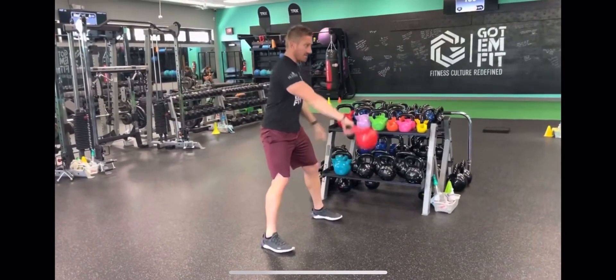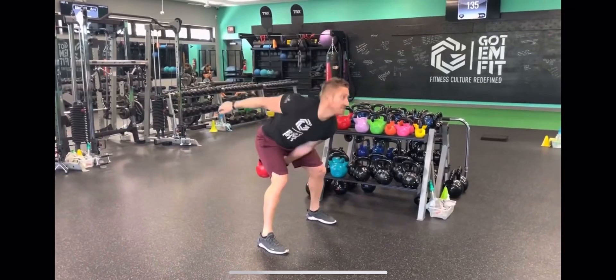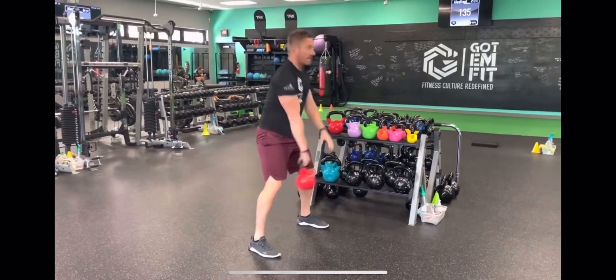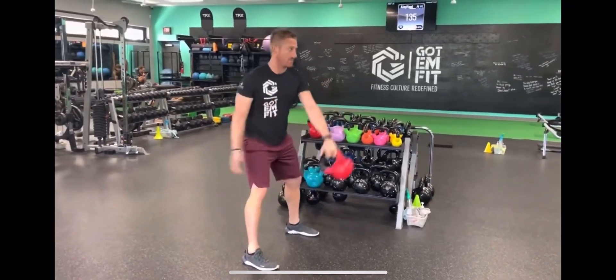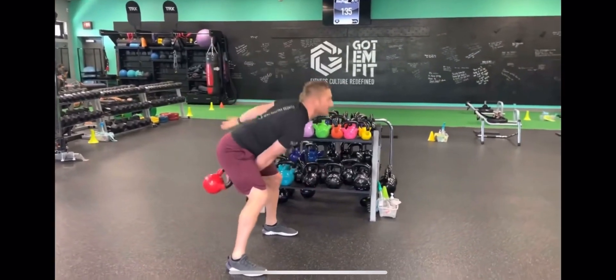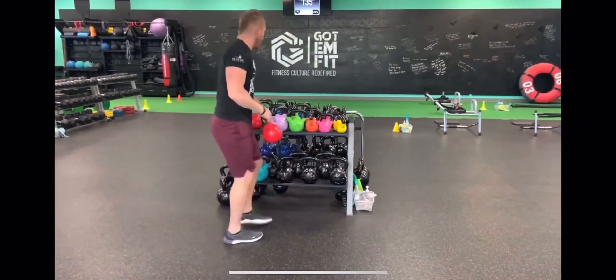As you're doing this, as you can see, I'm popping my hips, squeezing the glutes there. The kettlebell is getting swung — it's not raising straight up. Just like that. Swing. So you feel that in your hamstrings and your glutes. You're going to do that.